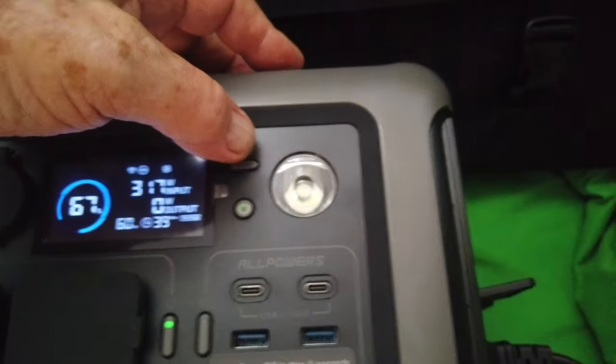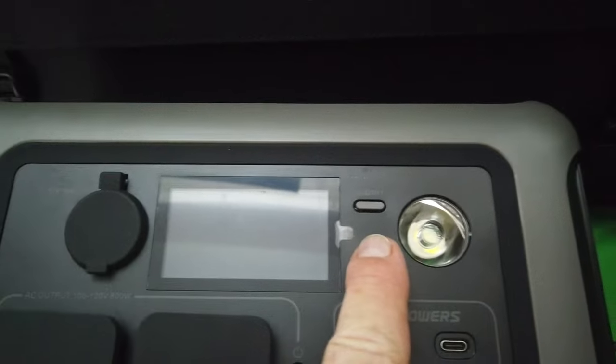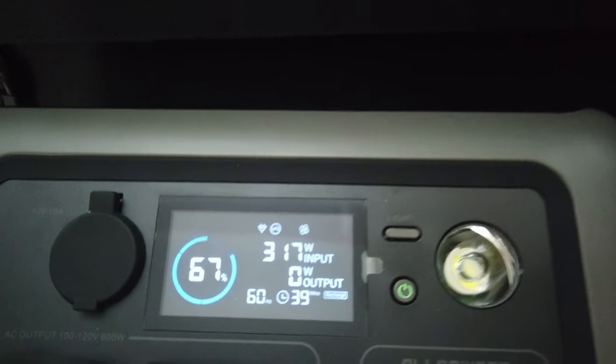I think there's a light here — yep, that's a bright light, a blinking light. And that turns it off. Let's turn it back on again.